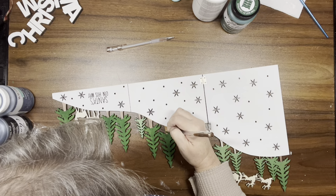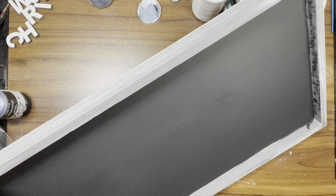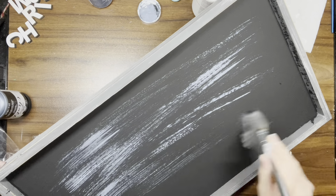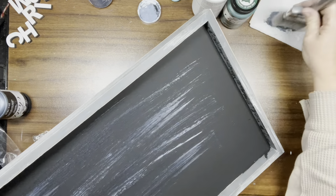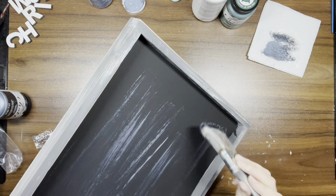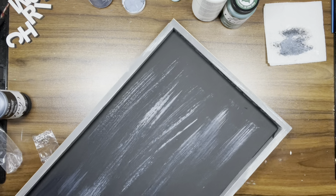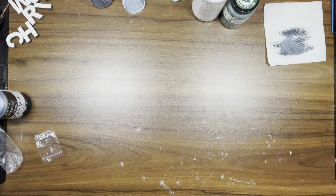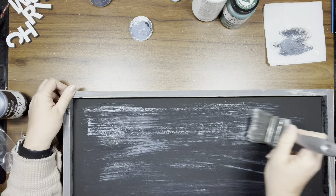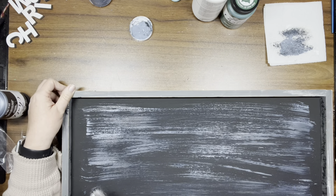Once the trees are done, I move on to other parts using the Arteza gel pens for the majority of it. The Night Sky color is beautiful — it's like a grayish blue, but it's gorgeous. I'm doing a very light dry brushing with the Night Sky and then putting it aside to dry a little before moving on to the next step, which is taking white Adirondack paint to go around the frame of the picture.